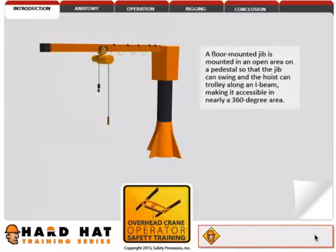A floor-mounted jib is mounted in an open area on a pedestal, so that the jib can swing and the hoist can trolley along an I-beam, making it accessible in nearly a 360-degree area.